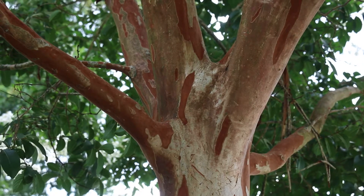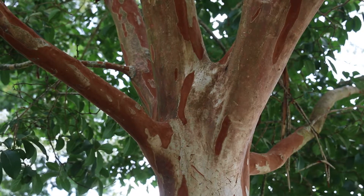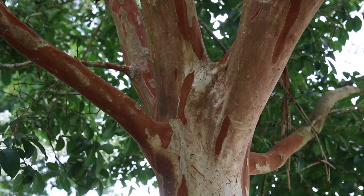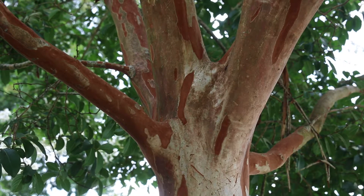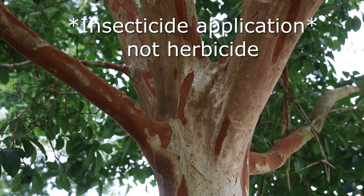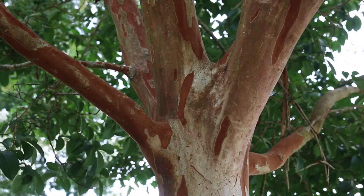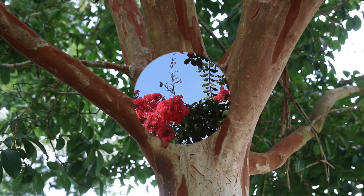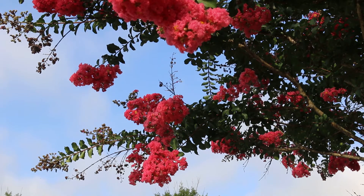One insect that has been impacting crepe myrtles is crepe myrtle bark scale. It hasn't quite reached Knoxville, Tennessee, but it has become a major pest in western Tennessee and will become a more widespread pest. The only way to get rid of it is through an insecticide application, or you can potentially use scrub brushes to remove it from the trees, though that can be a little more difficult. Crepe myrtle bark scale is a real problem. As a landscape tip, crepe myrtle prefers moist sites but will survive on dry sites once established.